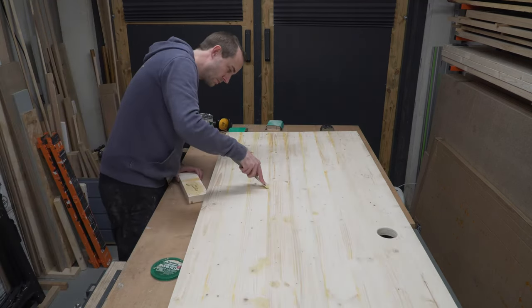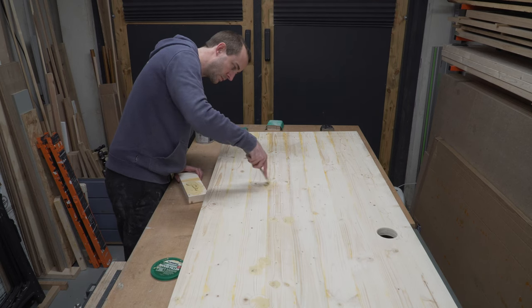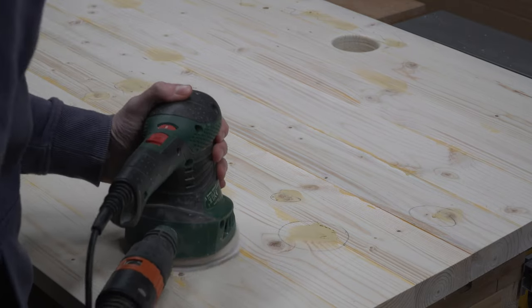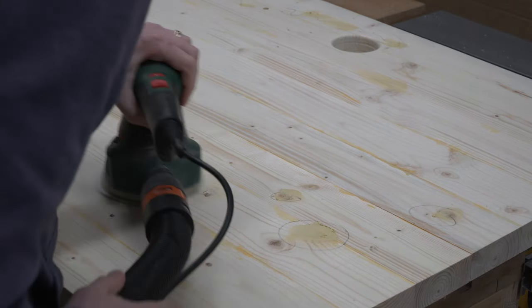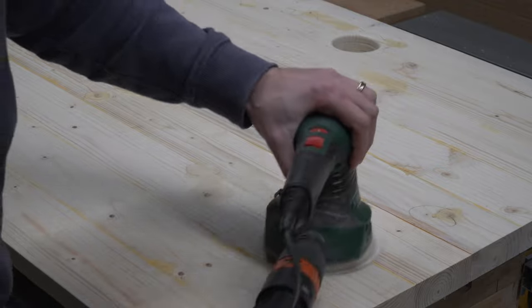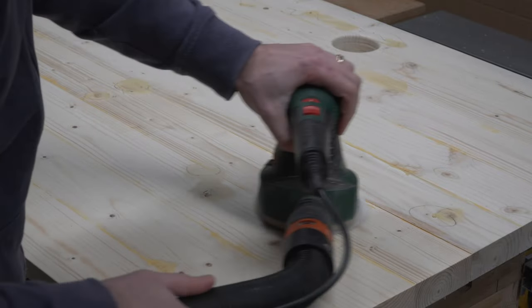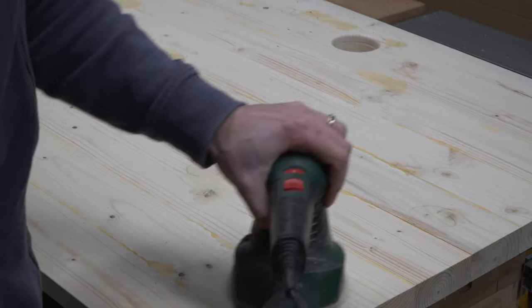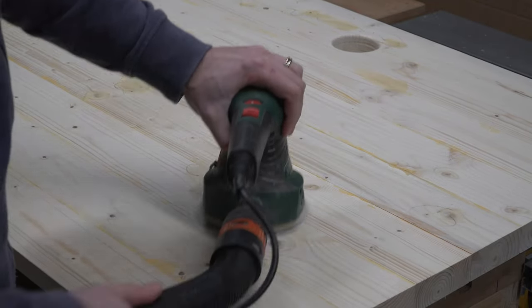Now is also a really good time to crack out the wood filler if you've got any cracks that need filling. Michael hates sanding but I actually quite enjoy it — though due to being pregnant the sander was a bit too loud for me to do the sanding. We started off with an 80 grit and then worked our way up to 180, because we're going to be finishing this desk using a hard wax oil.